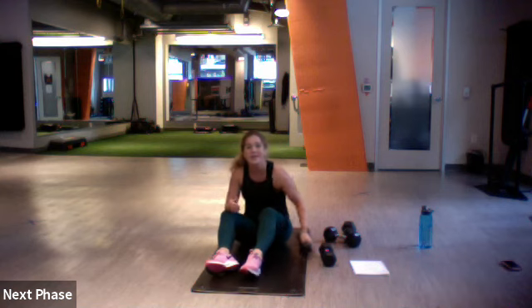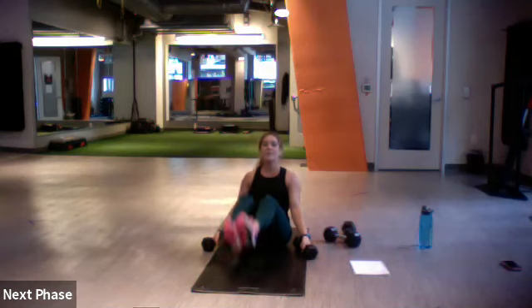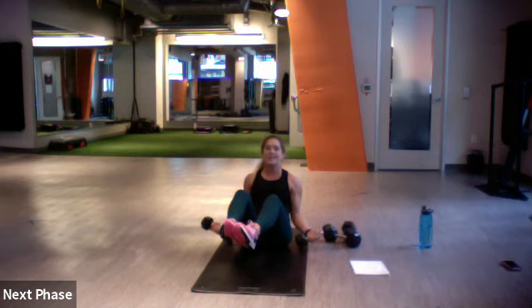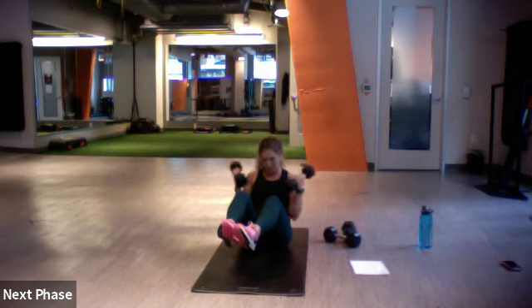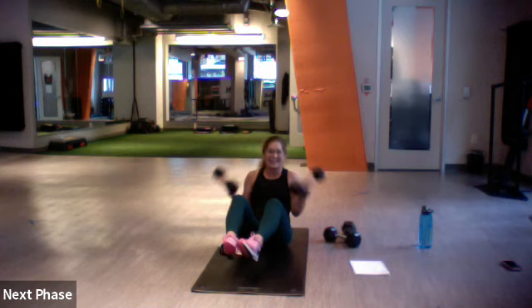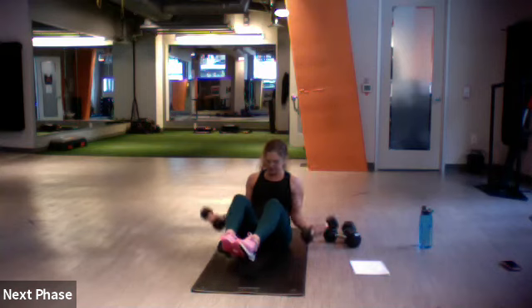Nice — boat pose bicep curl. Light your weight, set, let's go — heels up, curl. It's kind of like a wide bicep curl since your body's in the way. Three, two, one.